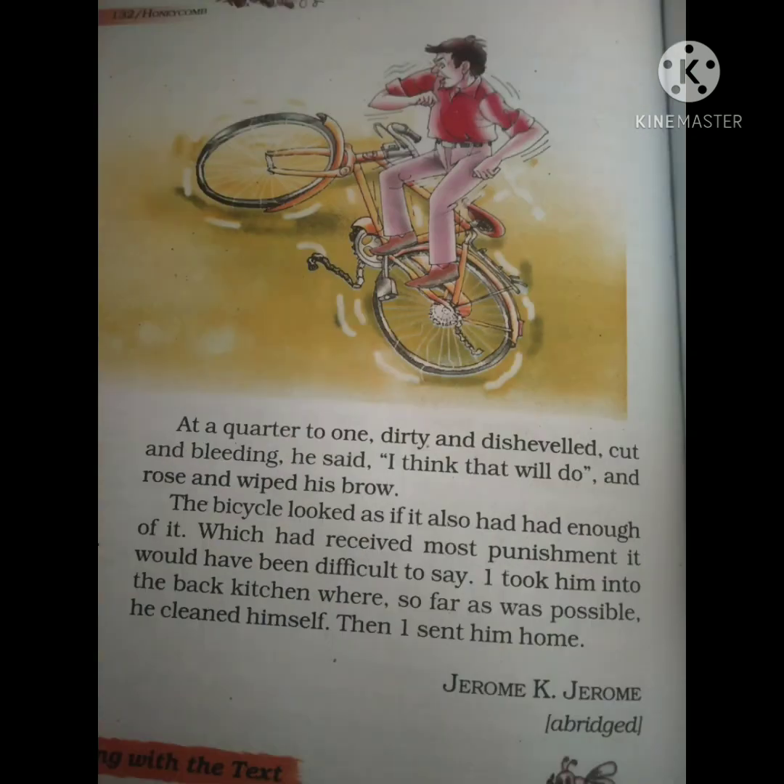They had started in the morning but by the time the repair was done it was already one in the afternoon. The author tells the friend to go to the back of the kitchen to wash his hands, since they had gotten dirty from the repair. The friend washes his hands and leaves. When the author looks at his bicycle, it was in the worst condition — it had been perfectly fine before but was now completely ruined.